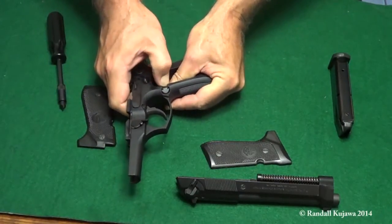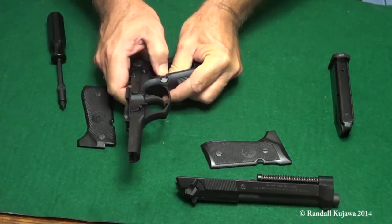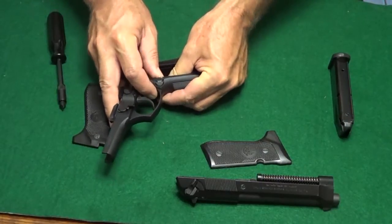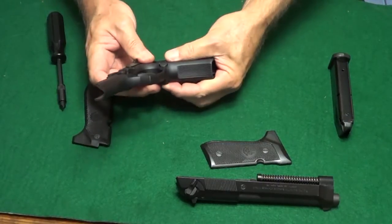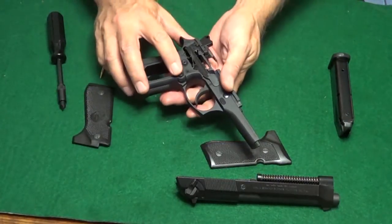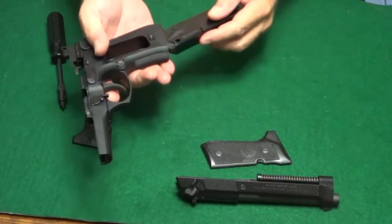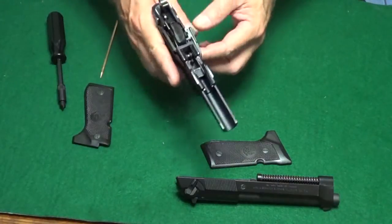Now I'll hold it with my thumb and push down and let it snap up. And it is in place. It's now set up for a left-handed shooter.